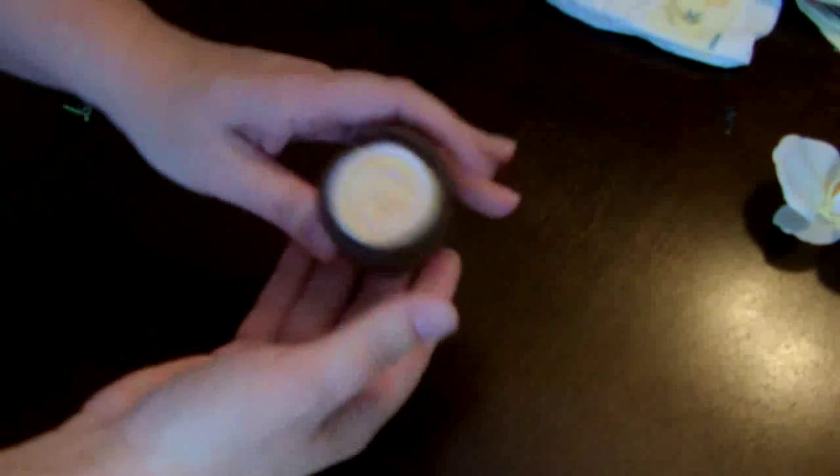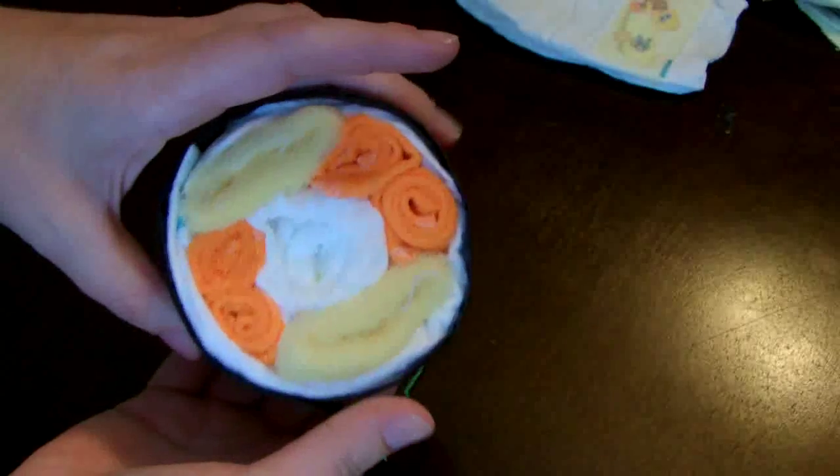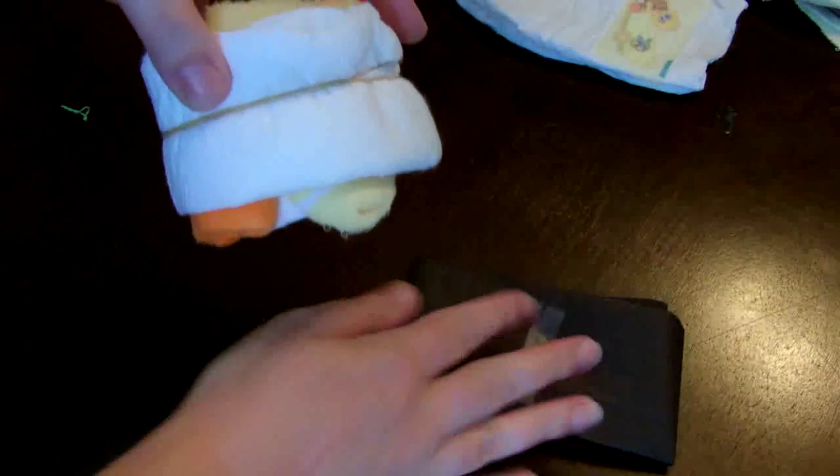Or you could use your black tissue paper here. This is a completed sushi roll with socks, washcloths, and two diapers. I'm going to take it apart so you can see how it was put together and get some ideas for yourself.